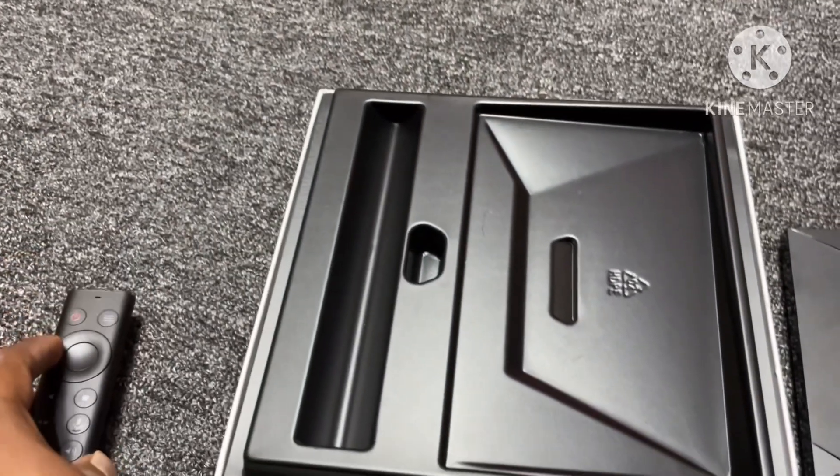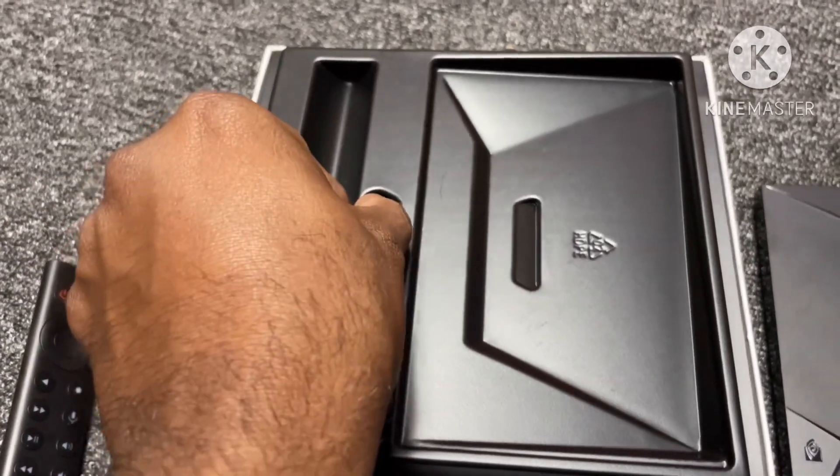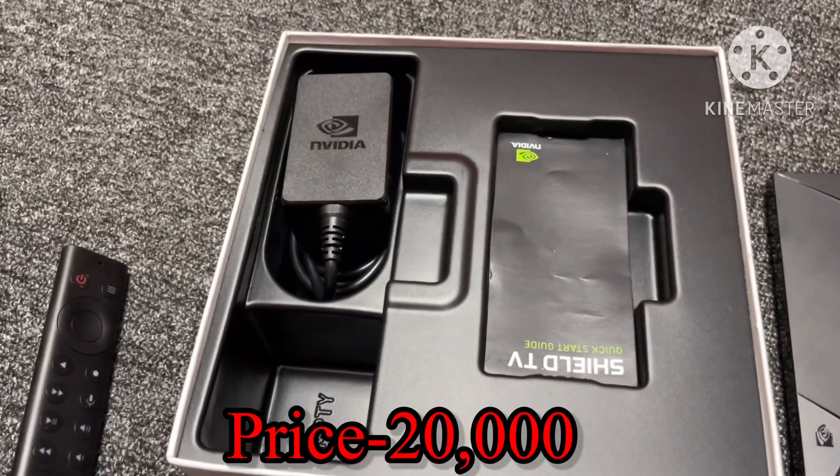The media player price is 20,000. The online price is 23,000.